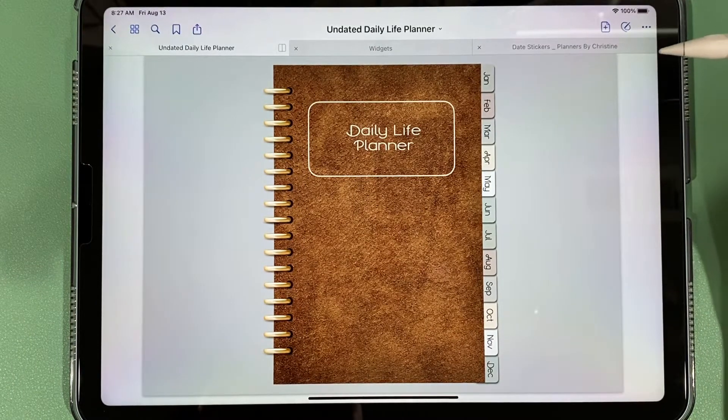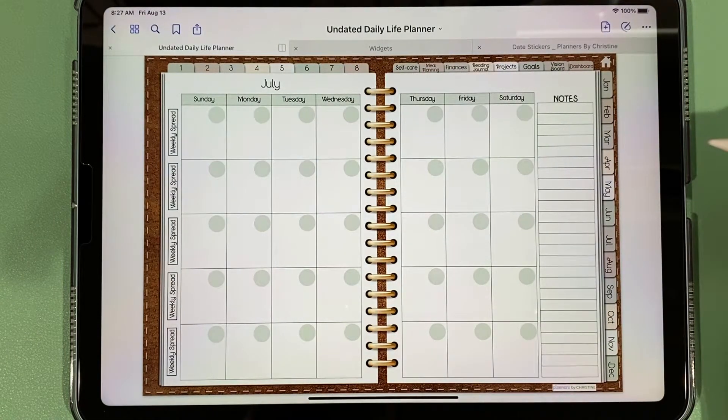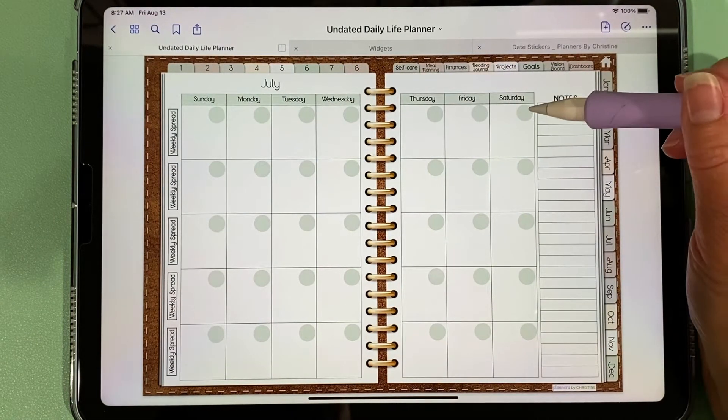This is the daily life planner and it's an undated planner, which means you can use it year after year, but you will need to write in the dates.